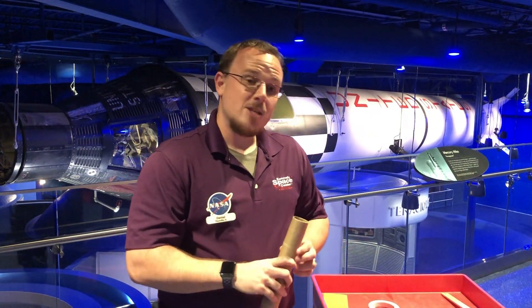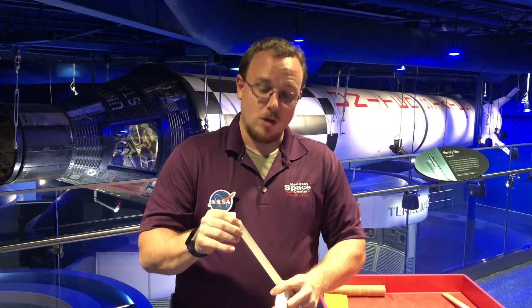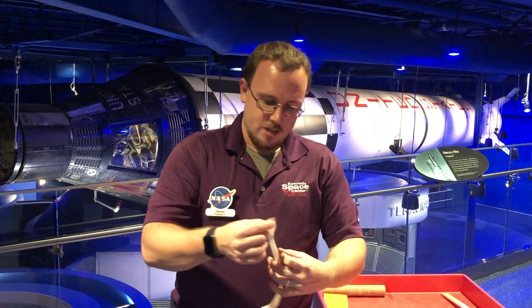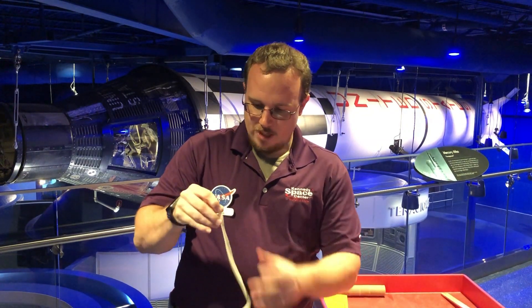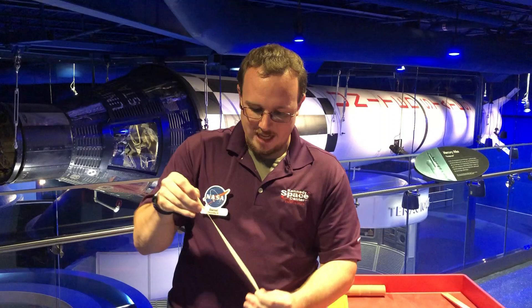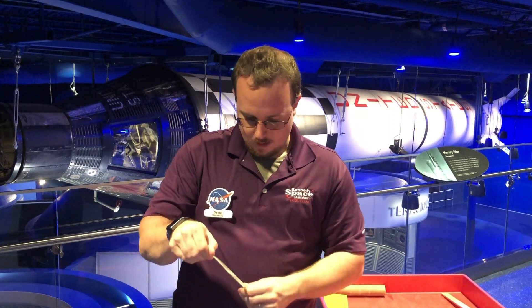First thing we're going to do is we need a little bit of tape. I'm using masking tape — this is probably going to be the best possible thing we are going to use today, but if you want to use duct tape, you're more than welcome to do that as well. We're going to need about eight inches. What we are going to do now is fold it in half so that the sticky part is inside. Be very careful and make sure that none of the sticky part is showing. If the sticky part does end up sticking out, then we'll just fold it over again, just a little bit.